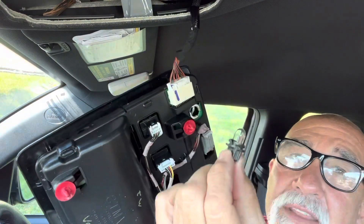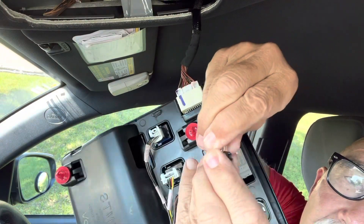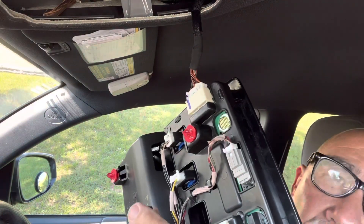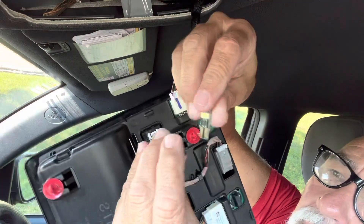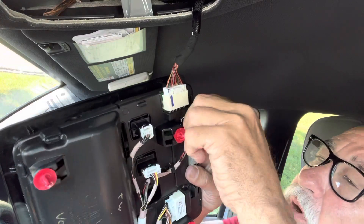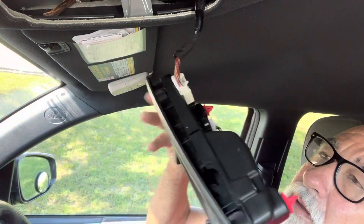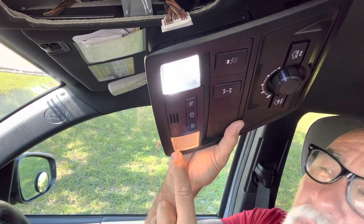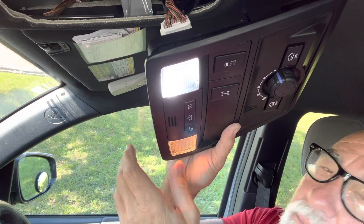And there's your bulbs right there — so easy. We're just going to twist that, and there's the old bulb. Simply pull it out of its mount, push the LED in, and put it back into the unit. And there it is, it's already working. Look at the difference between the LED and the yellow.